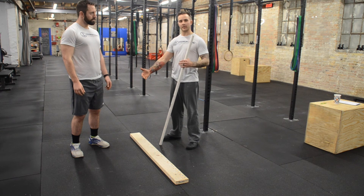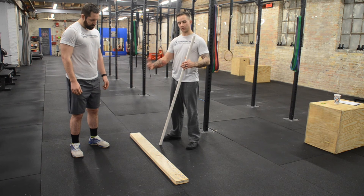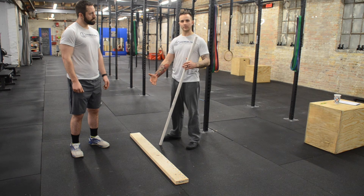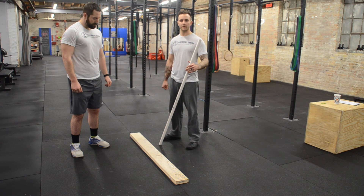If somebody were to lose balance on the board and come off completely, we would give them three chances to be able to complete the test. And if they were to completely fall off or not be able to complete the test as instructed, that would lead me to believe that there is some type of hip, quad, or adductor hamstring issue, and we can fix that with mobility.